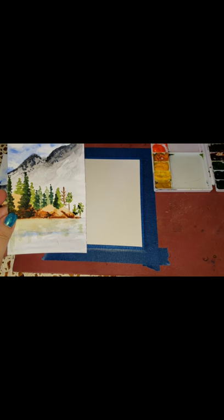Alright everybody, I'm back and I'm about to do this landscape painting for you. As you saw earlier, I did this landscape painting four times — each time it came out a little bit different. The colors I'll be using will be in the description. If you don't have the exact colors, just improvise and find something similar — browns, blues, reds, yellows. It's okay to use different colors.